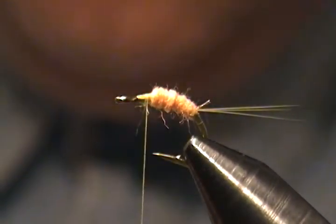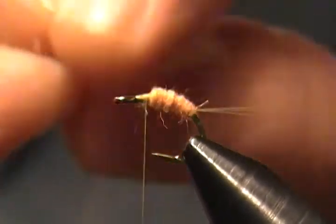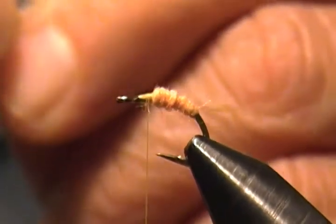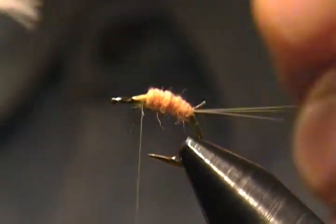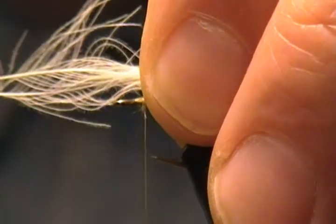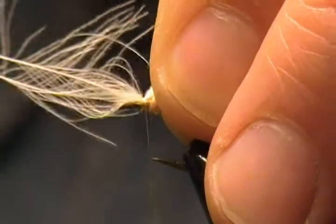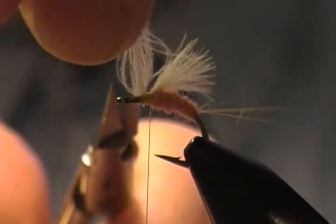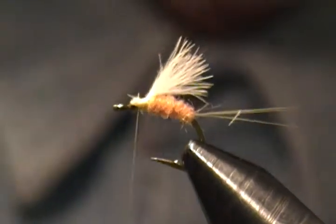For the emerger wing I'm using white CDC — actually a cream color. I'm taking two feathers and placing them against one another, then stroking them with my fingers so they close together, keeping the tips even. Now we bring that in — I want the wing to come back just to the end of the body, not over onto the tail. Slide down, pinch loop, and make two to four snug wraps. There's our wing. Come in and snip off the excess CDC stems, then bind those down with snug wraps.